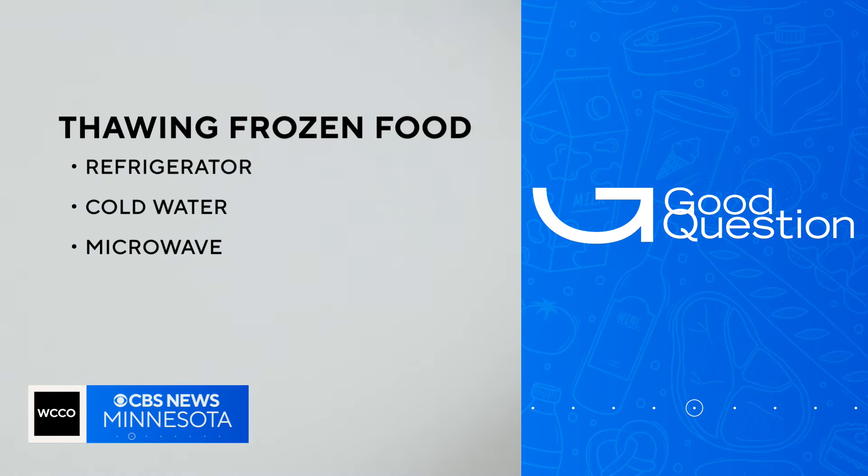With photojournalist Jose Pascual, Kirsten Mitchell, WCCO News. Frozen leftovers should be thawed before cooking, but not on the counter. The only safe ways to thaw foods are in the refrigerator, in cold water, or in your microwave.